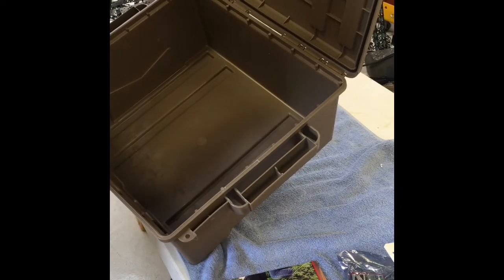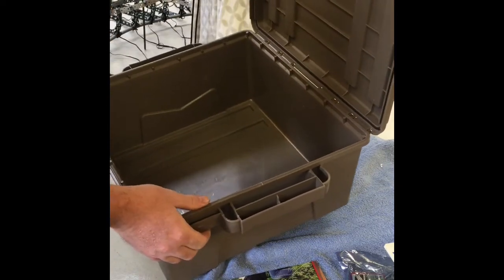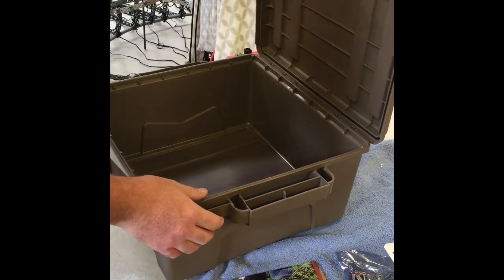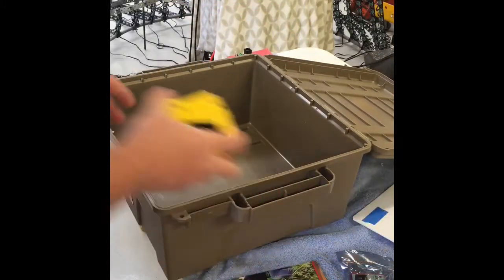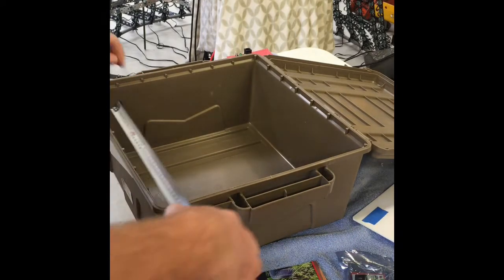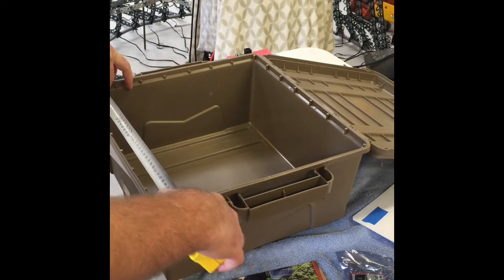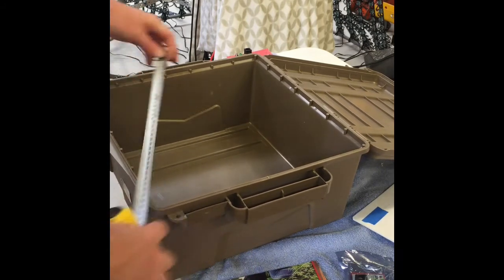It seals up well. I tested one of these outside in the rain by putting some paper in to see if it leaked, and it performed quite well — no leaks. For those who like to know dimensions, the inside usable space across is about 370 millimeters.